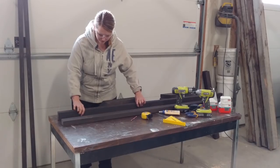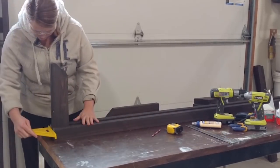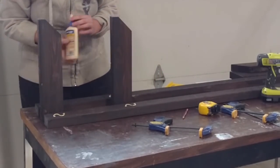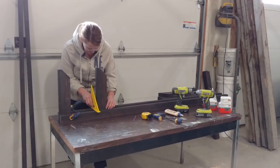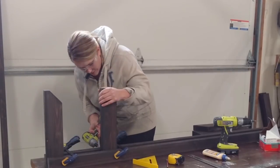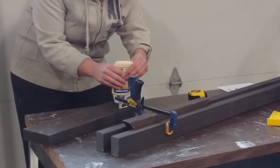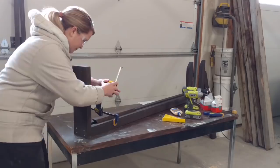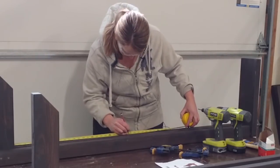With the two side posts and shelf supports assembled, next connect the two side posts using two cross pieces, which will become your hook rails.